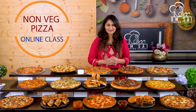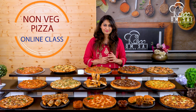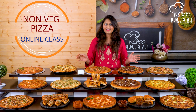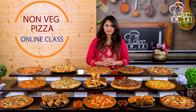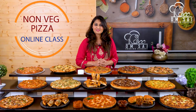Today's class is non-veg pizza. We already have a veg pizza class — 100% Domino's style pizza. But on demand, we have now brought a non-veg pizza class. The fees for this class are 1500 rupees. All the pizzas you see on the table are covered in this class.